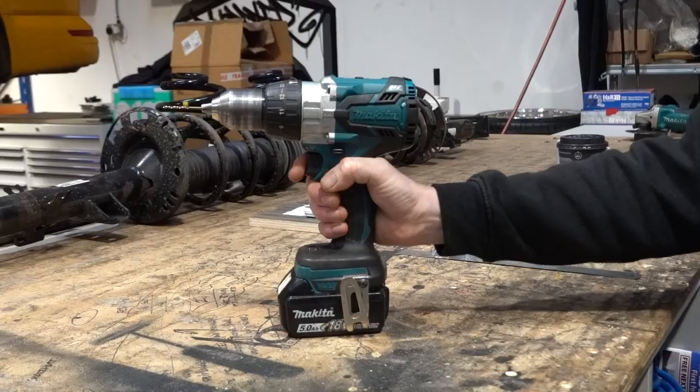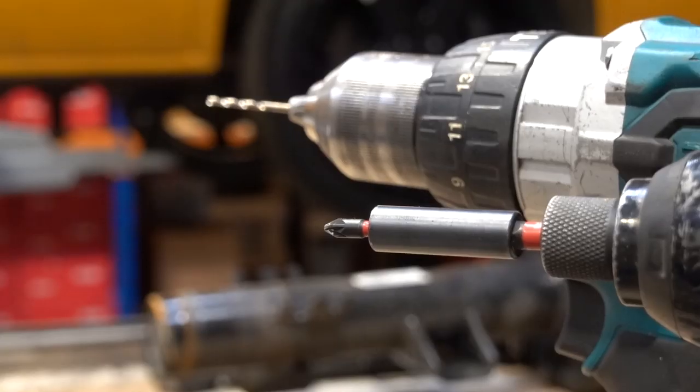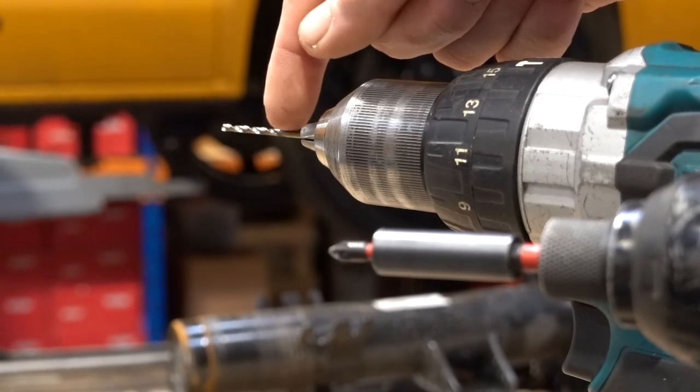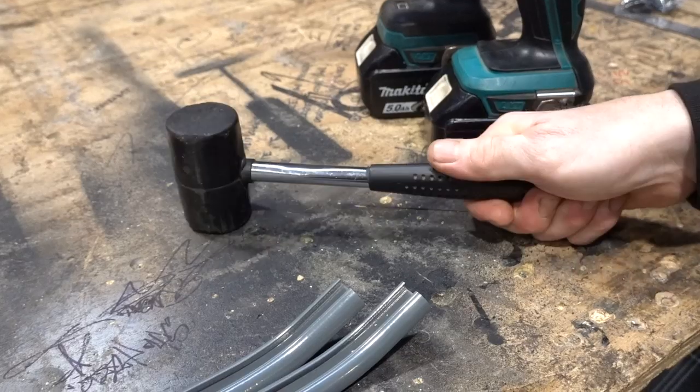Tools you'll need to do the job are a drill with a two and a half millimetre drill bit, a screwdriver with a PZ1 bit, and you may also need a mallet.